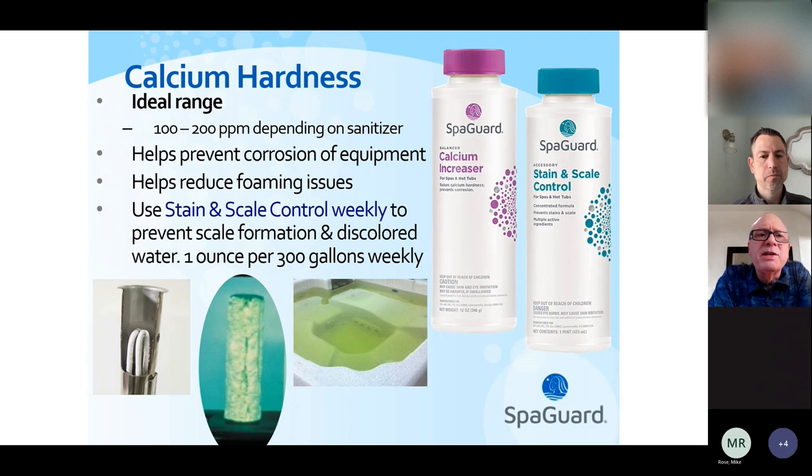The third balancing factor is calcium hardness. We actually want relatively hard water in a hot tub — somewhere around 100 to 200 parts per million of calcium. Tap water in the northwest is typically around 50 ppm, so every time you drain and refill, we'll add a little calcium hardness. This makes the water less corrosive and also helps the water have less tendency to foam. If you tend to get a lot of foaming, adding calcium hardness will often help minimize that. We also put in stain and scale control every time we drain and refill to prevent mineral discoloration and scaling.